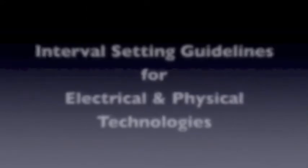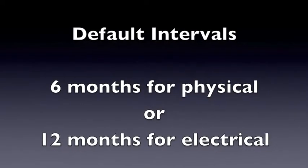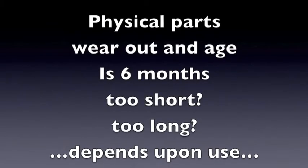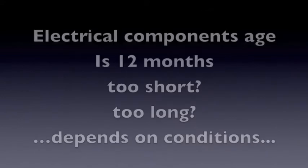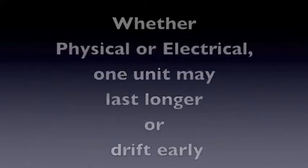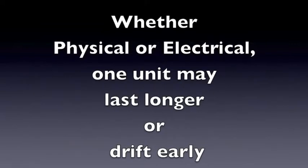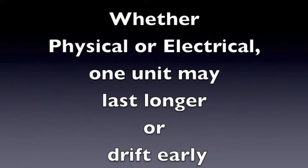Now we will review interval setting guidelines for electrical and physical technology. Default intervals are six months for physical or 12 months for electrical. Physical parts move and may wear out and age in less or longer than six months. Electrical components may age and last longer or shorter than 12 months. Everyone is familiar with a unit that lasts longer or another unit that doesn't last as long as others of the same type.